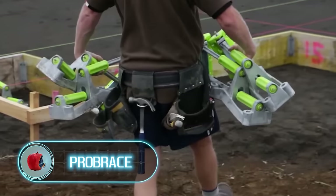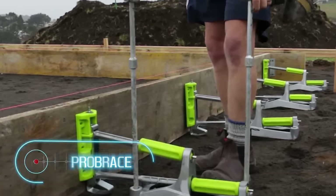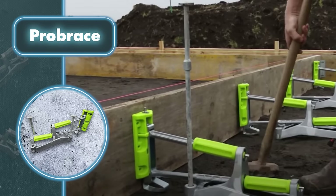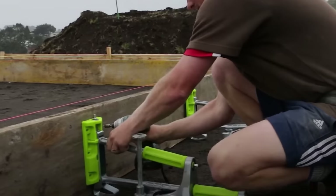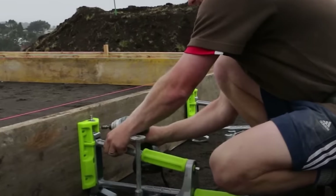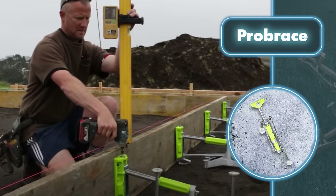Pro Brace — you can forget about the time-consuming stake-driving routine for supporting your plank formwork. Pro Brace is a quick, secure, and precise way to handle your formwork needs. Setting up this device requires just a few simple steps: first, position Pro Brace in the right spot and secure it with pins, then attach the system to your formwork using screws. After that, ensure Pro Brace is level by turning the upper and lower handles.